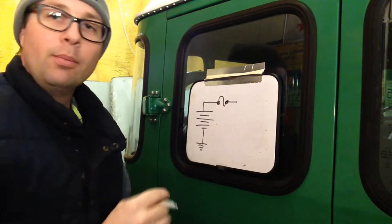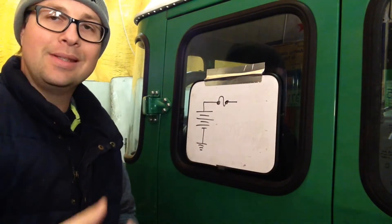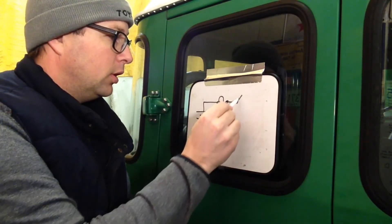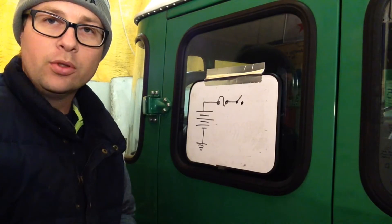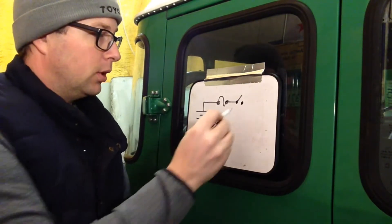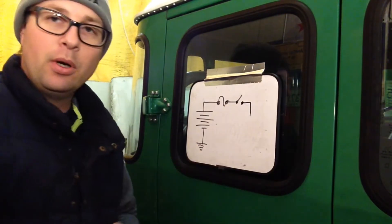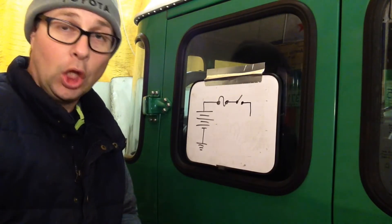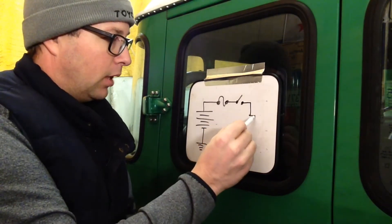After this, we need something to control the circuit — that's the second part. We need a source of power and we need a control. So in this circuit we're just going to use a simple switch. Maybe it's your brake light switch. After that, we need the last part of the circuit — we're trying to do work. In this case, we'll do a light bulb.